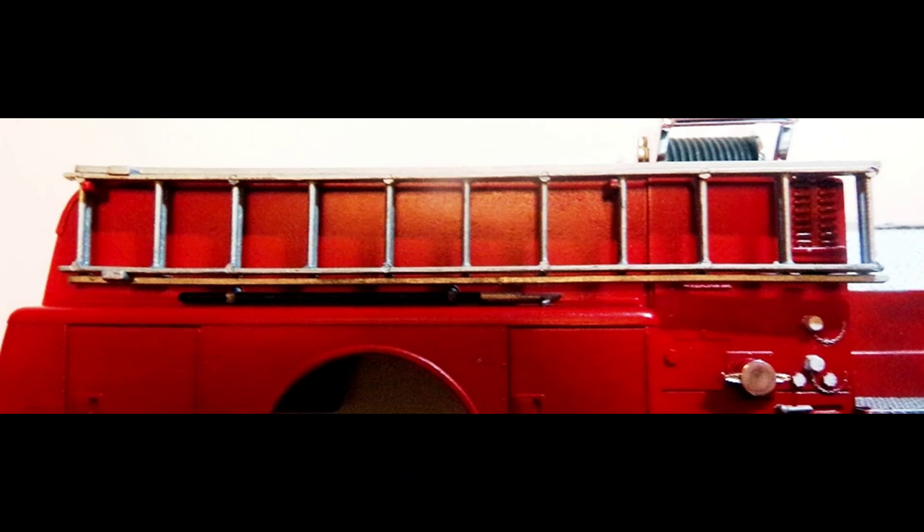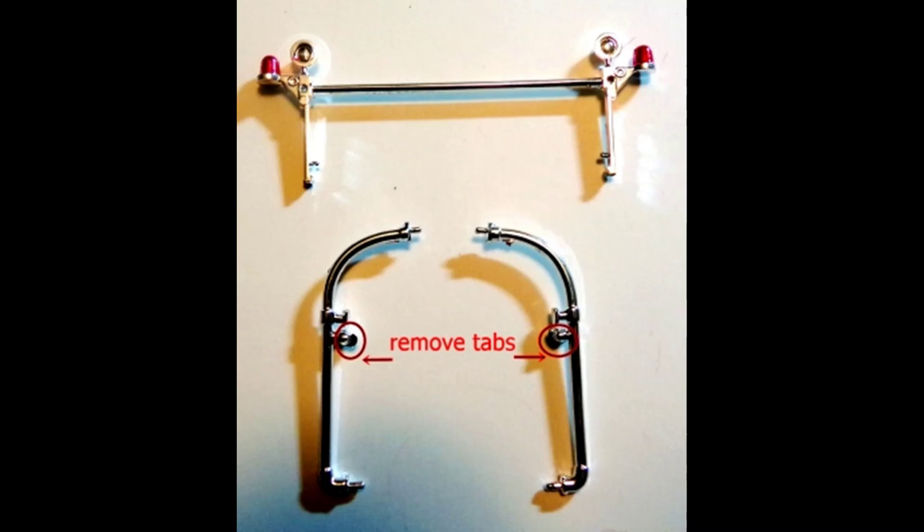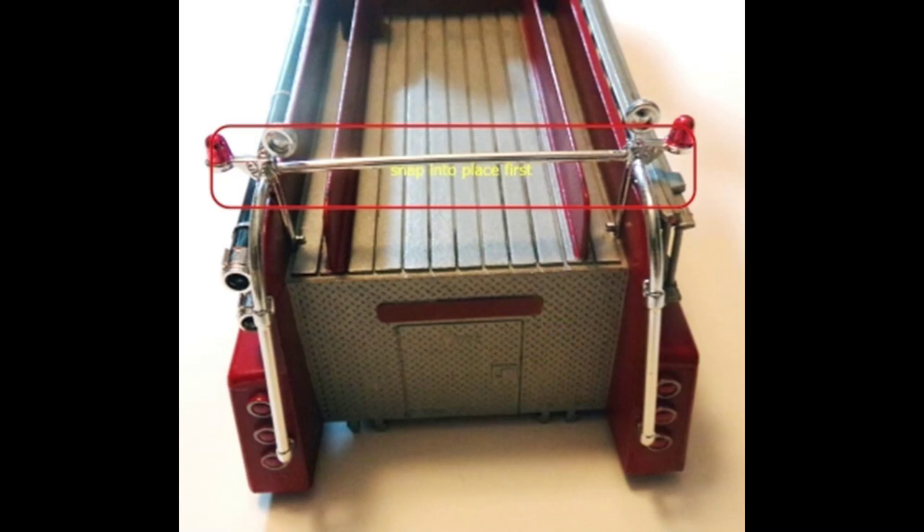Now we'll work on the light bar and the grab handles. The handles and the light bar go on the back of the truck body. You should remove the tabs on each side of the handlebars — you see the red arrows and circles — those tabs come off. Then I painted the two globes on the light bar with some transparent red. When you go to install these, snap the light bar in first and then both of the handles, snapping the top of the handle into the light bar and the bottom of the handle onto the body.